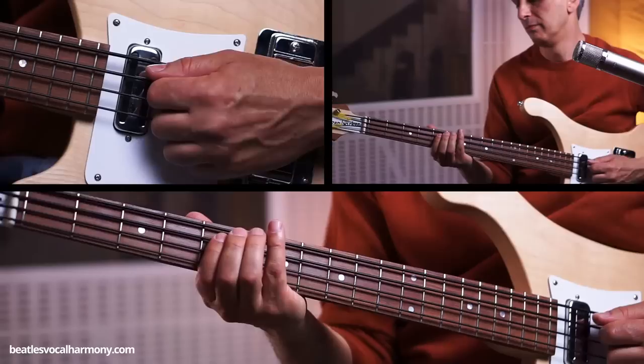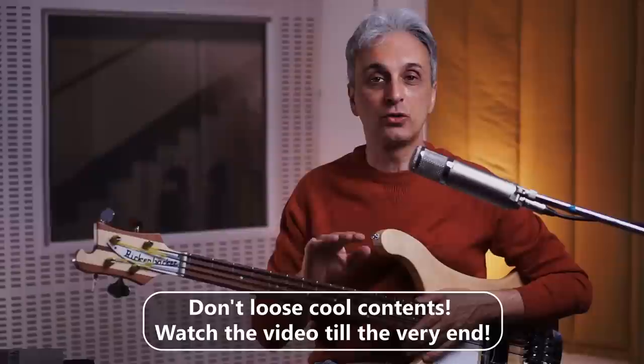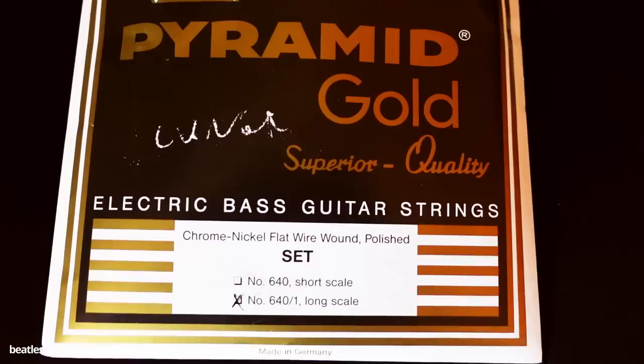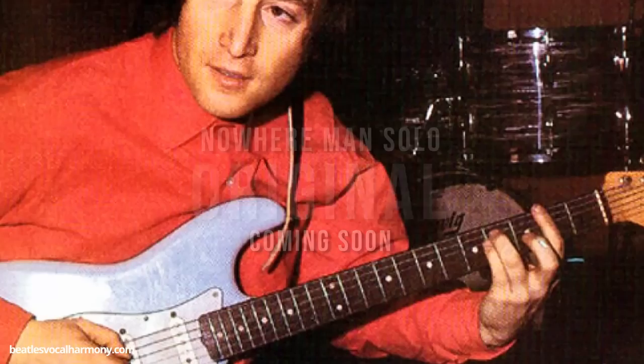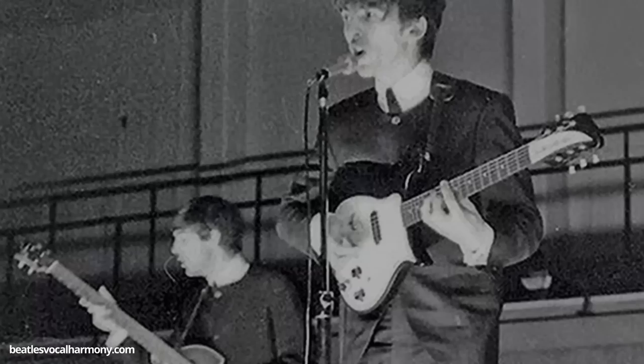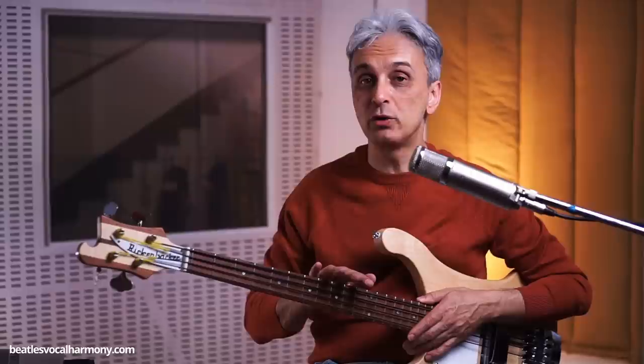In the following video I will explain to you everything about how I recreated the sound — which pickups I used, how I set up the bass. You know that I always use Pyramid strings, made-in-Germany strings, for my Beatles recreation sounds. But this time we will have to use the same strings that Paul used on the Abbey Road album on this song Come Together. So we will have to choose a different brand of strings, a different type of strings.